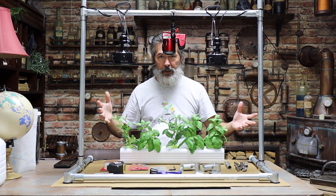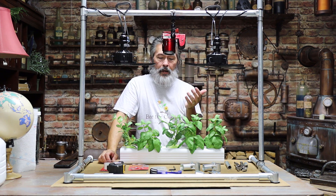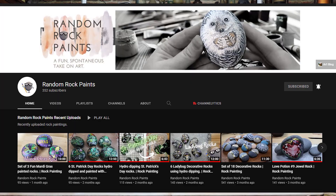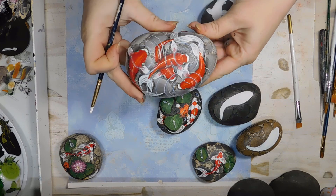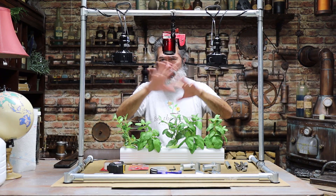I had these extra pieces left over, and yesterday was our anniversary. My wife said she's been looking at a stand to work her overhead camera. She's got her channel called Random Rock Paints — I'll put her channel link below. She paints little koi rocks for different seasons — Easter, St. Patrick's Day and things like that — and people love them.